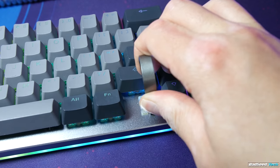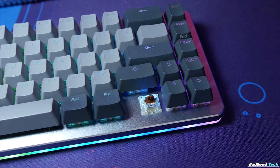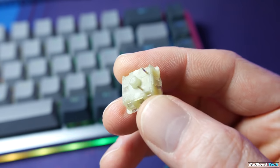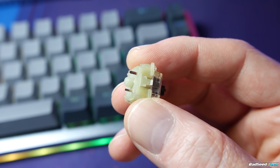It is a hot swap board with the same Kaihua sockets that we see on the GMMK Compact. It has all the same functionality — you can literally swap plate-mounted switches as fast as you change caps. This lets you experiment with different switch types to find one that works for you without buying a whole new keyboard. Be aware that like the GMMK, this does not allow for PCB mount, so you will find yourself clipping some stems if you have more exotic taste in switches.